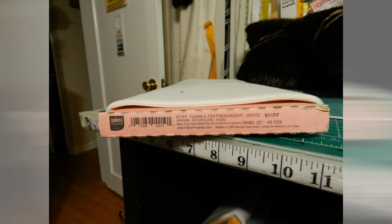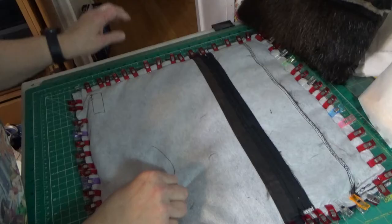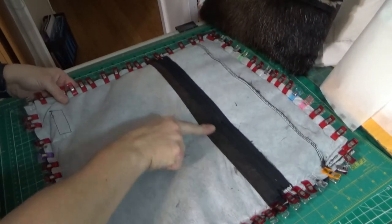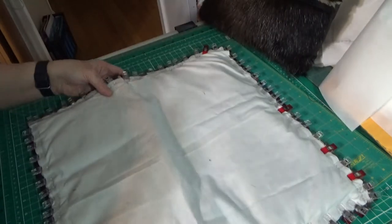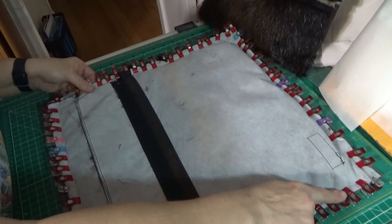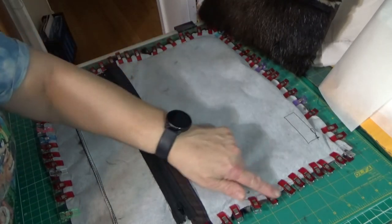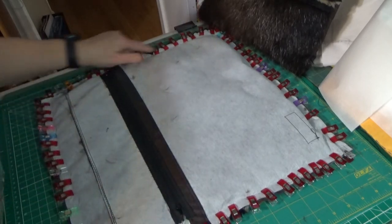This is the lightweight fusible interfacing that I used for the inside of the lining. I used the original lining from the coat, installed a zipper, and put a light cotton on the backing. I'm going to be sewing all the way around from corner to corner, using a tacking stitch and then a straight stitch.